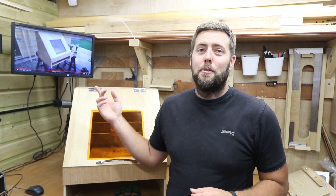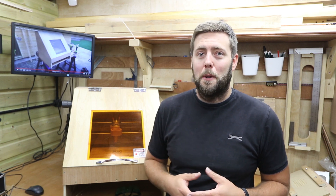For anyone who watched the original enclosure video, at the end of it I started to mention modifications. I'd actually already started to make those modifications at the time of filming that last scene, and it's those that I'm going to run through with you today.